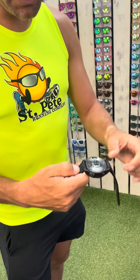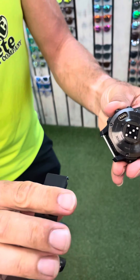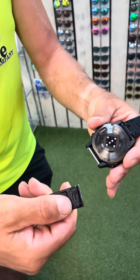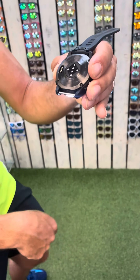The third thing is the quick release bands on the back. Use your thumbnail, pull it, and it pops off — you can easily replace these, which I recommend doing about once a year. Wash them, and when you want to put it back on, it just clips back on. Alright, thanks for watching!